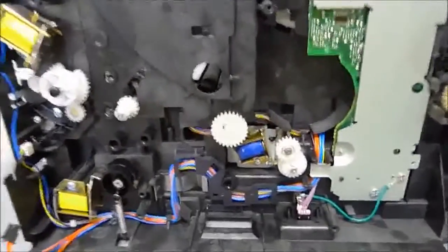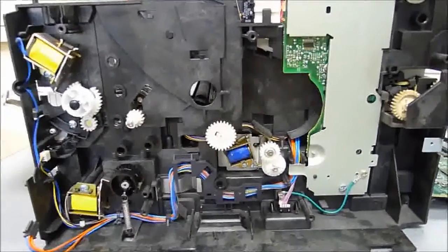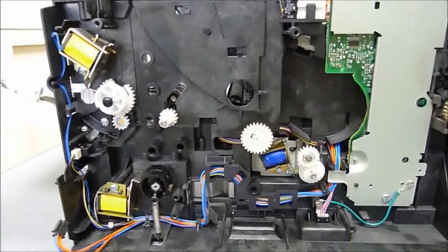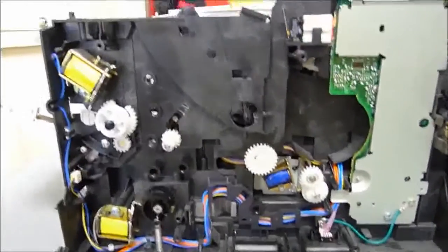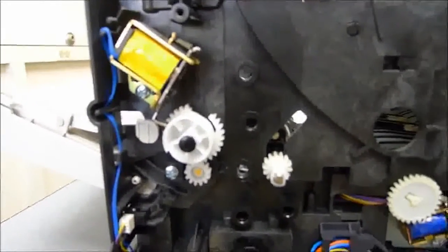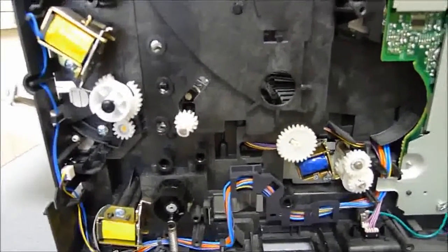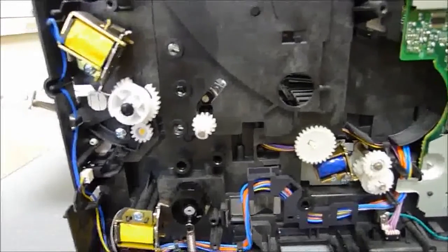I'm not going to talk about how to get the printer to this state — there are plenty of guides available online for that. This is just about how to fix the issue with the duplexing and jamming problems. This printer is probably at least five or six years old, and it was brought in to us because it was jamming.